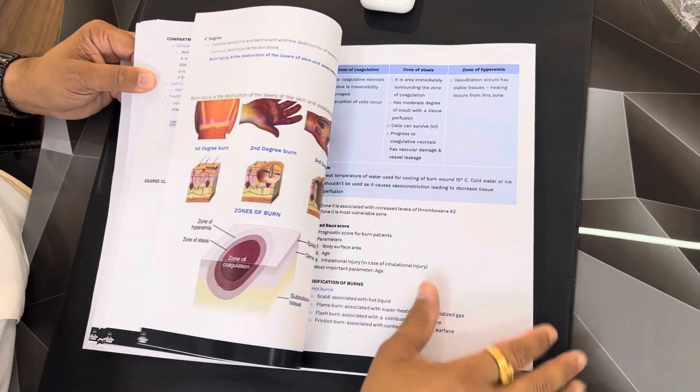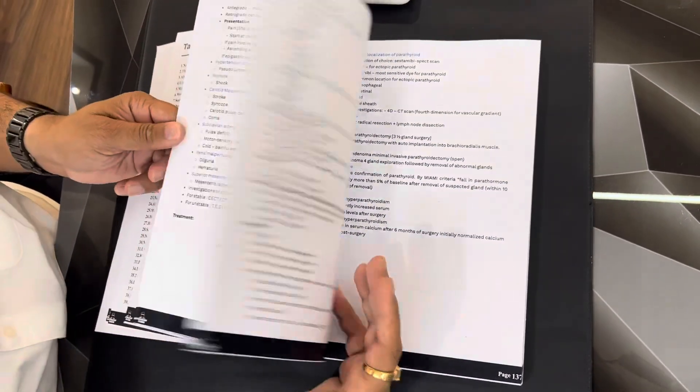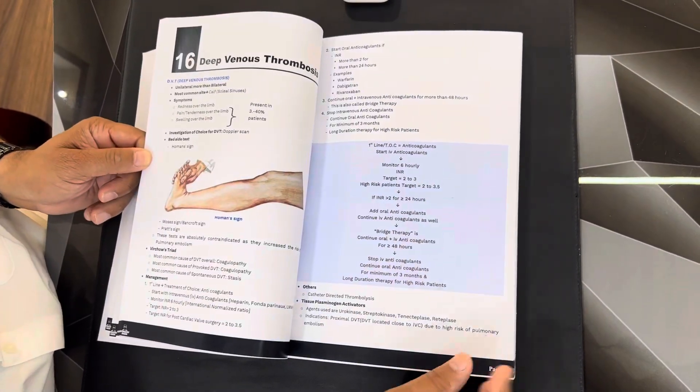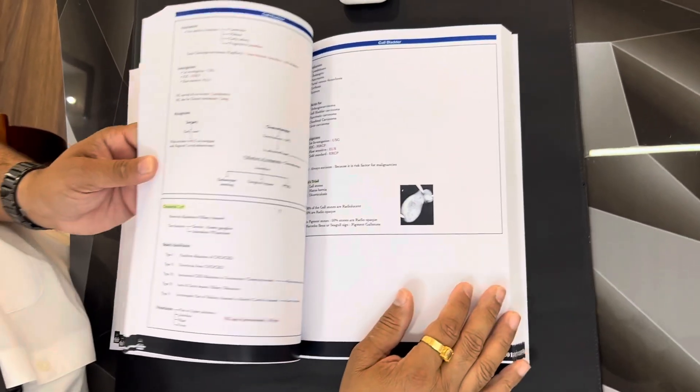It has all the topics that are required. You can see it is a good quality book. The majority of the charts and flow sheets I have designed myself, and I am very happy that this book is now available.